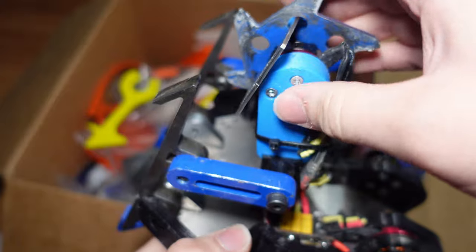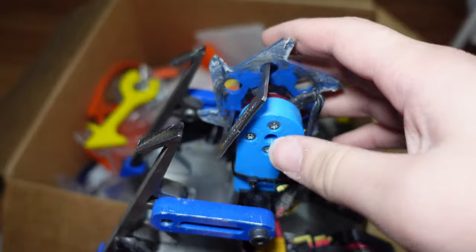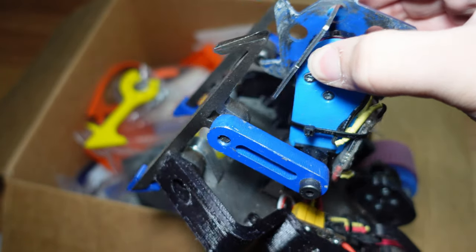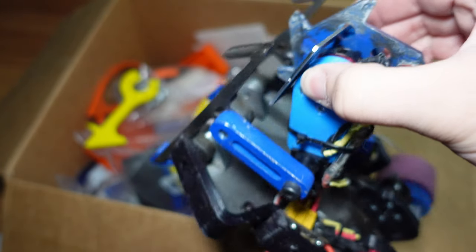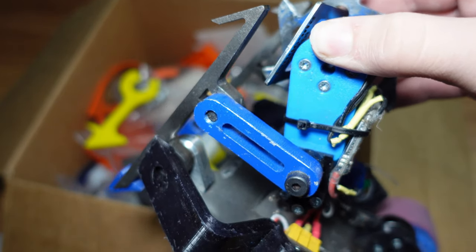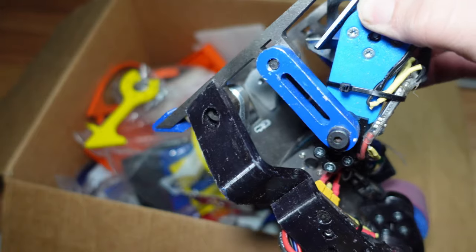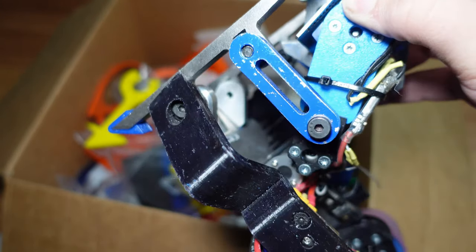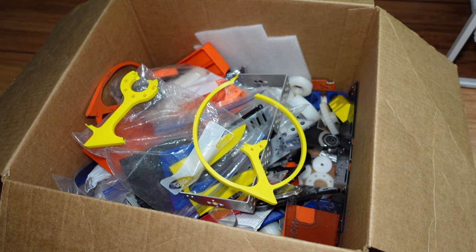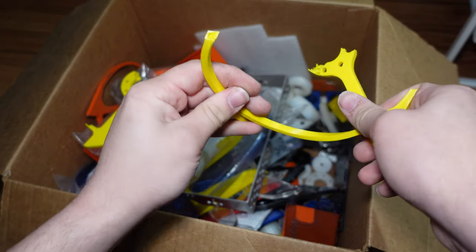PETG works pretty well. It's not nearly as durable as nylon, but it's a hell of a lot cheaper — usually $20 to $30 per kilogram, whereas PLA is in the $15 to $25 per kilogram range. Generally, you can find them for around the same price, and it's harder to get a really cheap crappy PETG than a really cheap crappy PLA. I just generally stick to a couple brands so that things print consistently and I can use the same settings for everything.